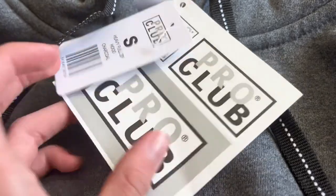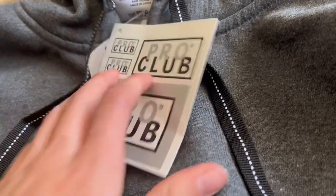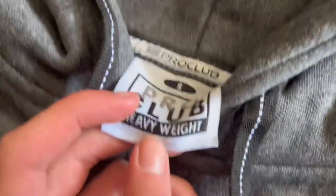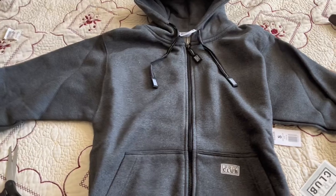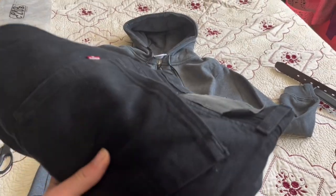We got the stickers for the Pro Club brand — we're just gonna cut those off. I'm gonna keep the stickers and the tag though. As you can see from the tag, it is indeed size S. I'm loving this sweater already even though I haven't worn it yet.